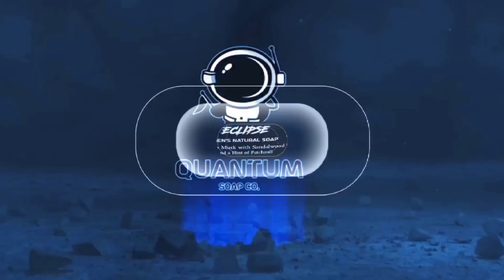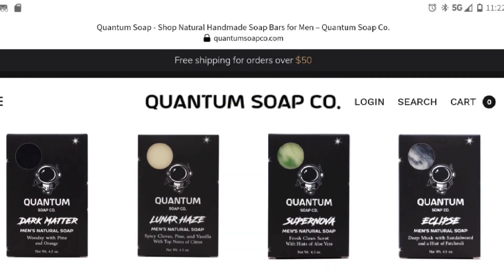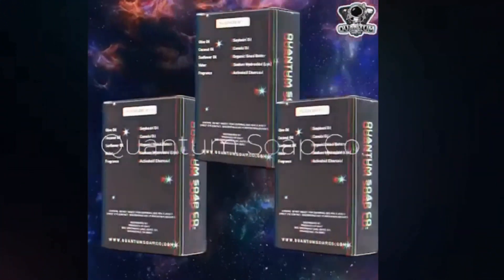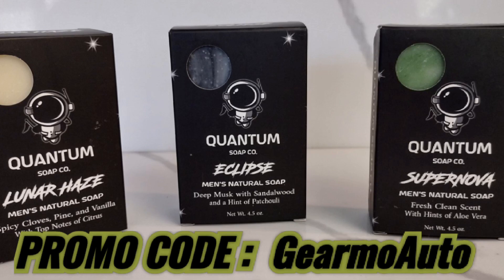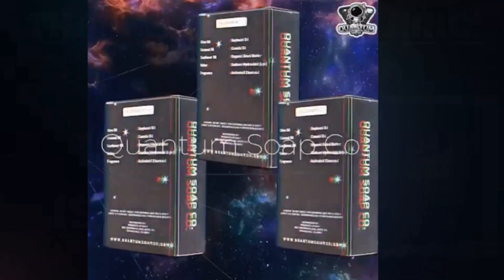I want to tell you about this new soap I've been using by a company called Quantum Soap. It's a men's soap company — they make multiple different bars of soap with their own ingredients and fragrance. They even have a dark matter bar which is grittier, great if you're a mechanic with a lot of dirt and oil. You can reach them at quantumsoapco.com. Free shipping on orders over $50. These soaps are made in the U.S. with all natural ingredients by hand — no synthetic anything. They've hooked us up with a Guillermo Auto promo code, so type in Guillermo Auto at checkout for 10% off. These guys are on Facebook and Instagram — check the links below.